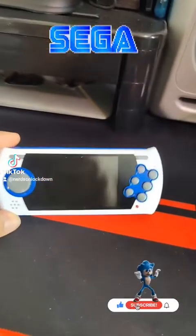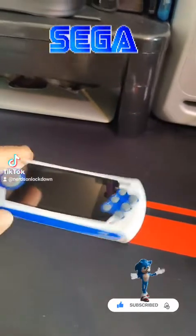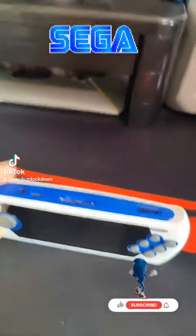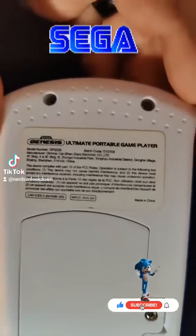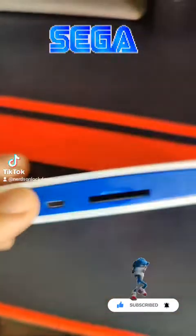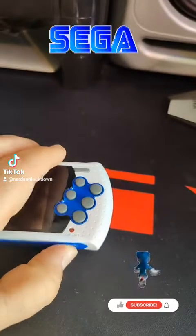I don't know if you guys have ever seen this before — if you have any more information about it, let me know. It's got the Sonic colorway, I guess you would call it, or scheme. Here's the information on the handheld. It's actually pretty nifty — you can put more games on it via SD card, and it has a rechargeable battery.